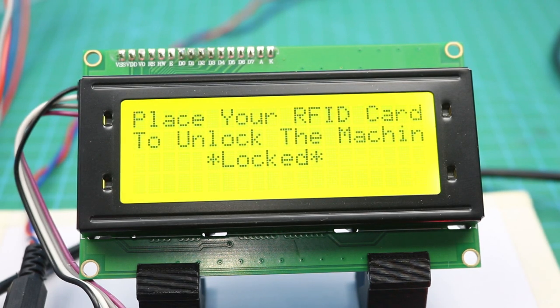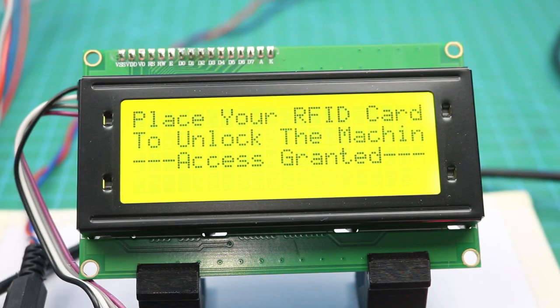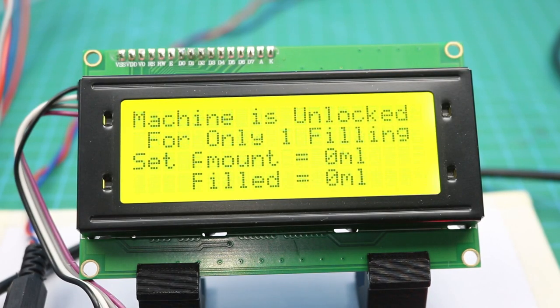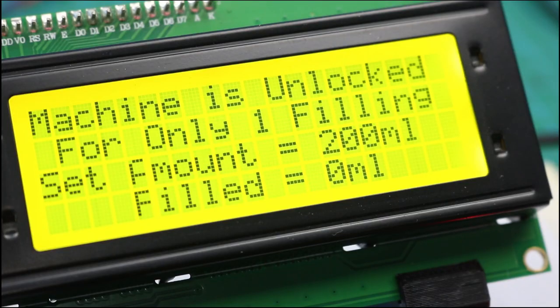Hello friends, welcome to Easy Homemade Projects. In today's video, I will show you how to make an RFID-based, very accurate filling machine with the help of a flow sensor, Arduino, keypad, and RFID module.